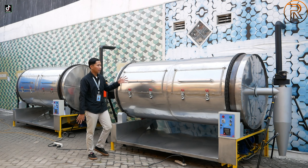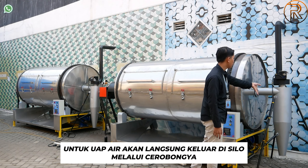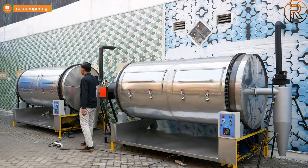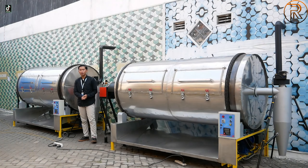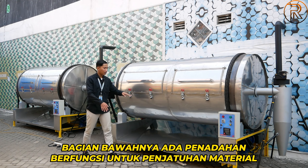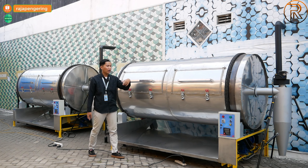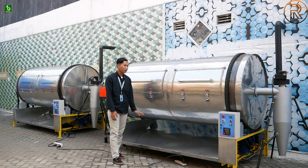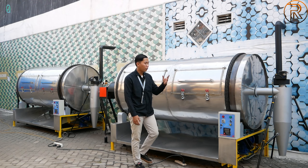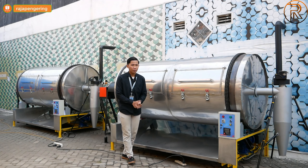Cara kerja mesinnya: sumber pemanas menembakkan udara panas yang masuk ke dalam drum. Pengeringannya berlangsung cepat dan merata karena drum berputar dan mengaduk material secara merata. Uap air akan keluar melalui silo/cerobong. Untuk bagian bawah ada penadah yang digunakan untuk penampungan material yang dikeringkan. Bisa dibuka lalu material akan jatuh secara otomatis dan diambil secara manual. Sumber penggeraknya berasal dari dinamo gearbox di bagian bawah.